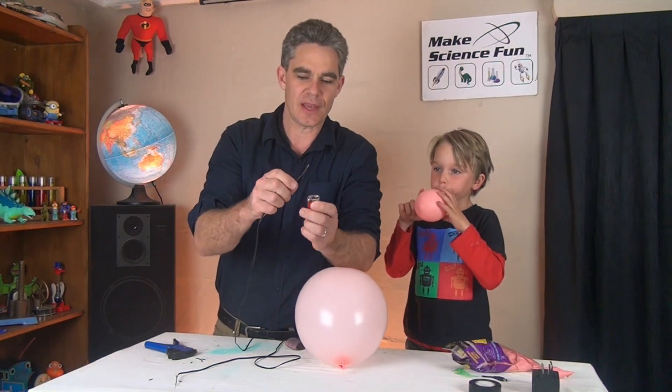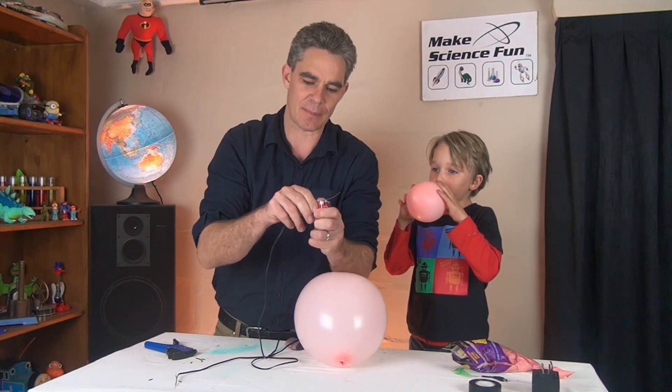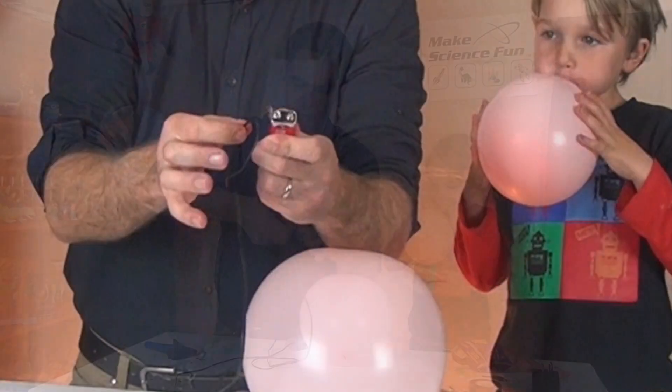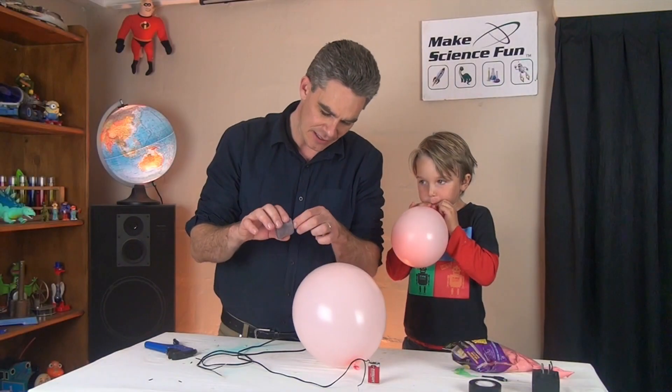Here's my nine volt battery, and what I'm going to do with that long bit there is I'm going to wrap it around that big terminal. Stuck there quite well - that's good, isn't it Sam? See that.